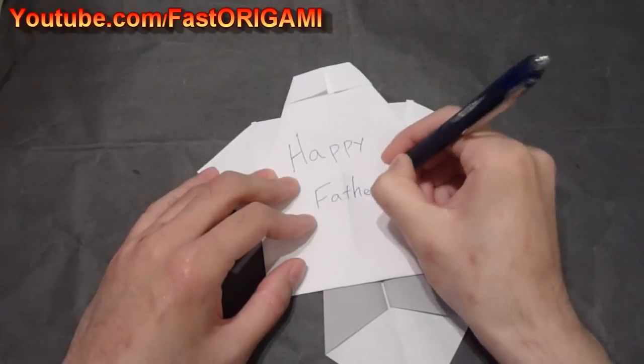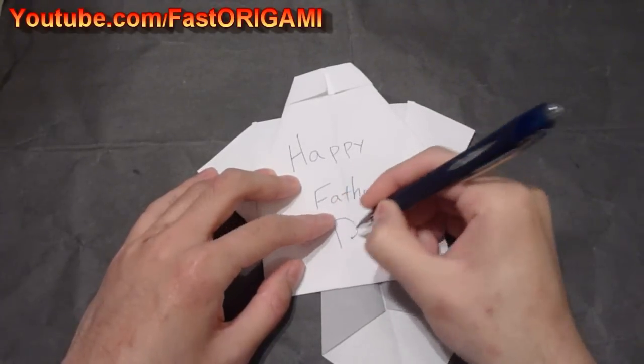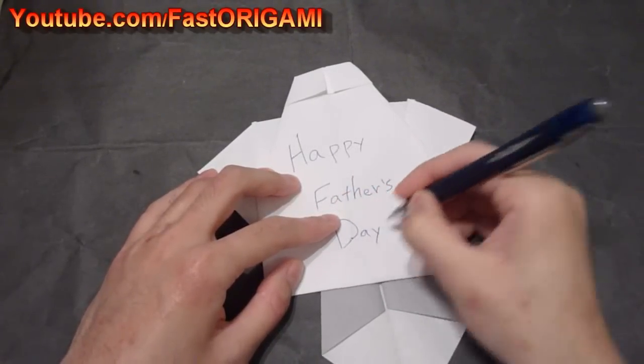Now all you have to do is tape the necktie and there you have a nice collared shirt origami for your Father's Day. Thanks for watching the Fast Origami Channel.